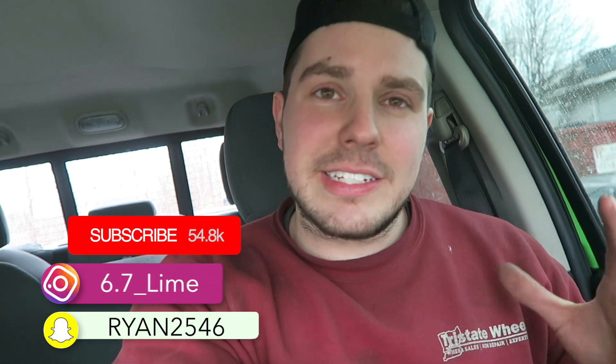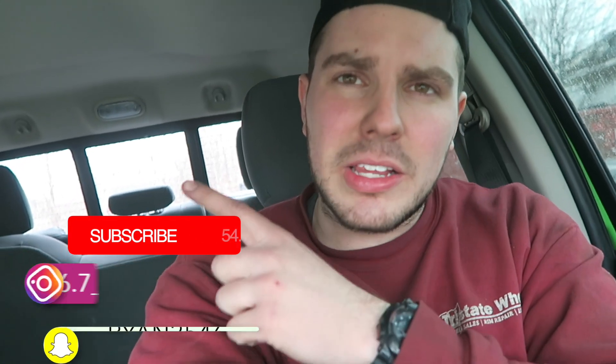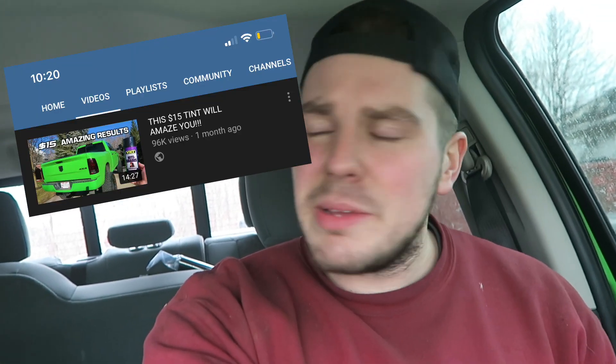What's up guys, welcome back to the channel — or if it's your first time, welcome! Today we're doing something kind of crazy. A while ago I made a video on night shading your taillights — it's a cheap mod, the can is about 15 bucks, and it really changes the look of your truck. Now there's another thing that changes the look of your car or truck, and that is window tint.